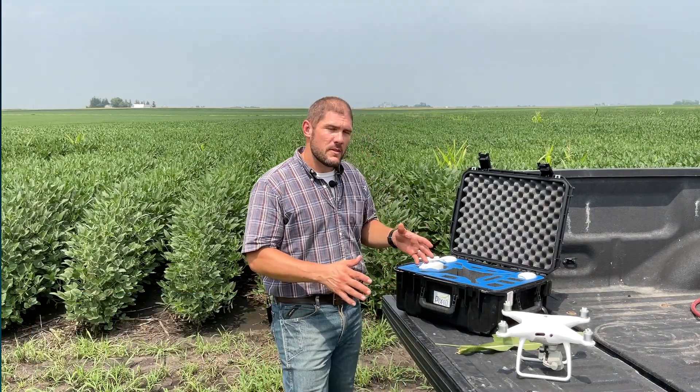Hi everyone, Nathan Stein with PIX4D Fields. Today I want to talk about how to get a great flight and a great map. Before we show up in the field, before we put our propellers on, we need to answer a few questions first before we go mapping in the field.